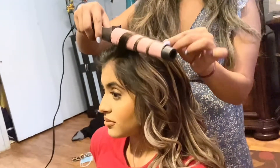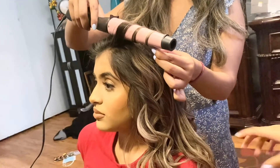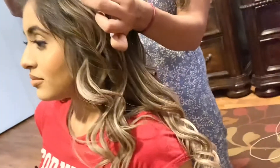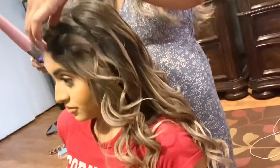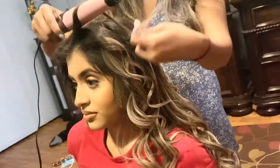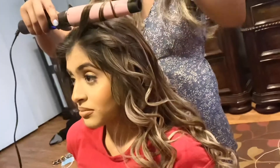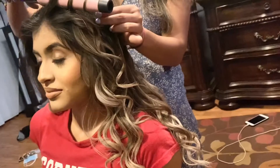It can make frizzy hair into smooth waves, as you can see over here — very nice curls. And it's very quick, very simple, and it can happen easily. It's ceramic infused with real crushed pearls, which is why it gives salon results, and it does it with less damage to the hair.